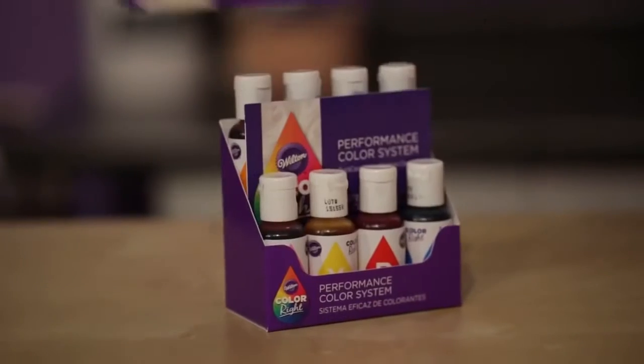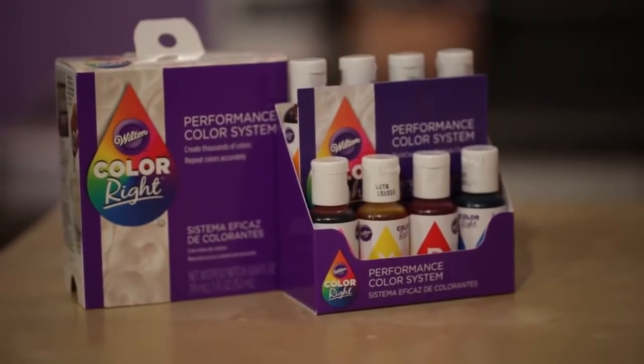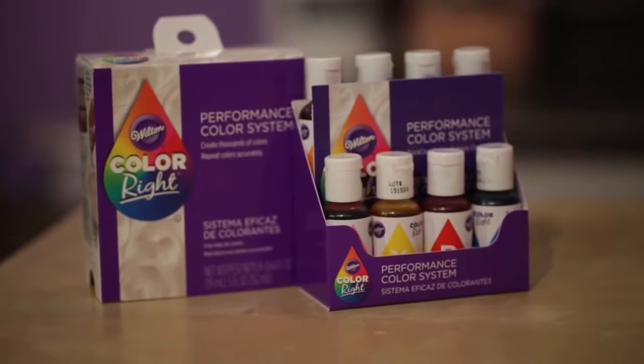The Color Right Performance Color System comes with eight base colors. You can mix these colors to achieve virtually any color that you want with our easy quick-count formula guide.